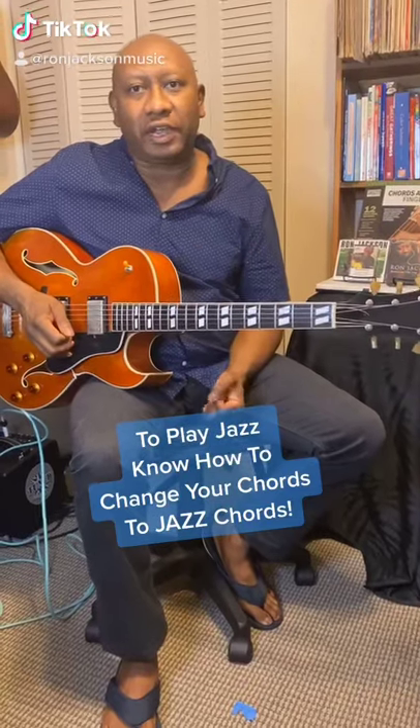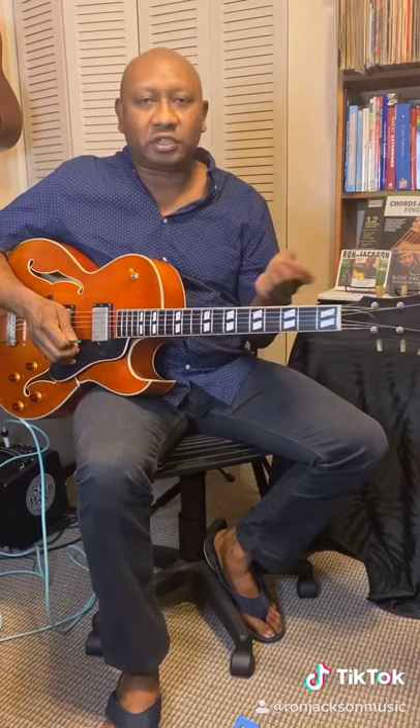So if you want to play jazz, you've got to learn how to change your chords into jazz chords. So let's say I'm playing a G chord. If I want to make it a G major 7, I change one note. If I want to make it into a G dominant 7, I change one note.